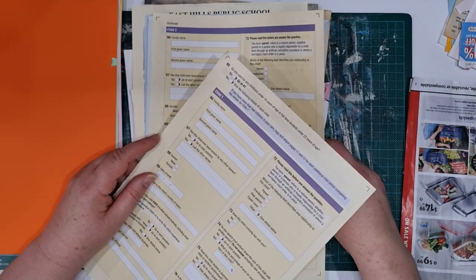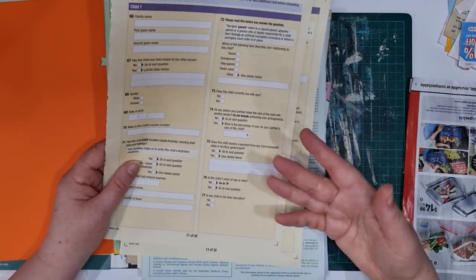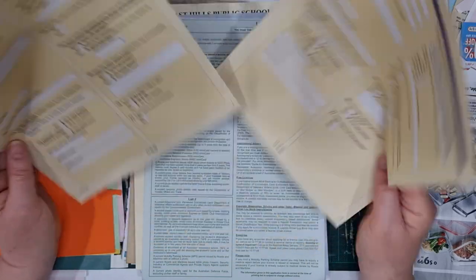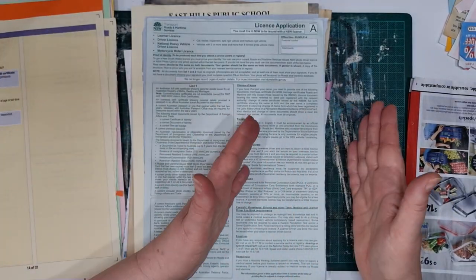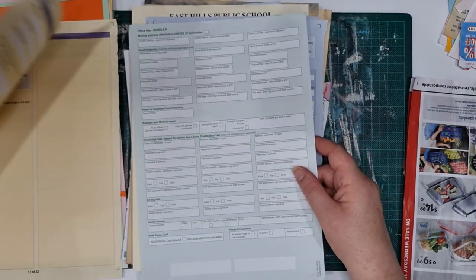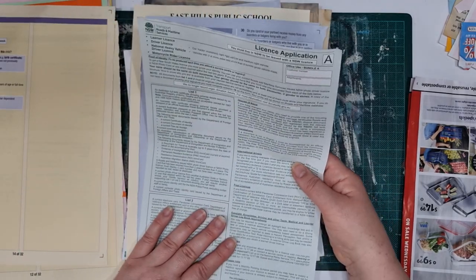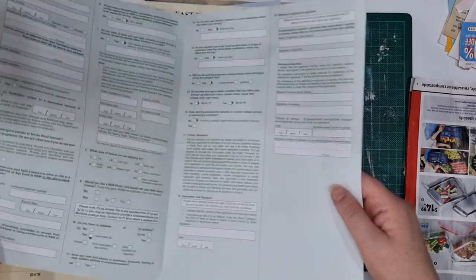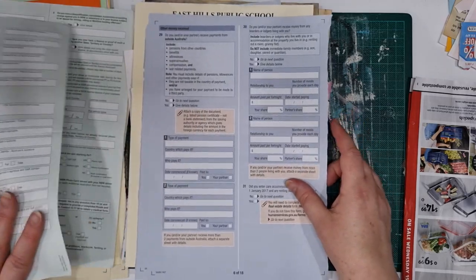Application forms — I don't know what these are from. I just collect papers from anywhere and everywhere, and people also give me junk papers because they know I collect them to use in journals. These have nice colour and there's a lot of blank space on there as well, so when you cut down your pages you'll have writing space. I think all these little boxes, tables, and tick boxes look interesting once they're cut down. Oh, this was a licensed application form — must have been from my son.